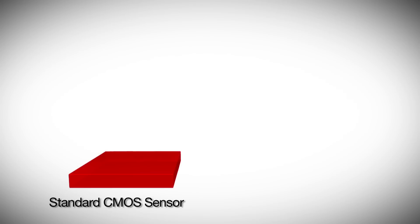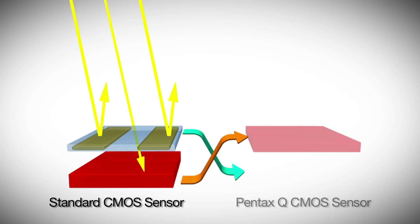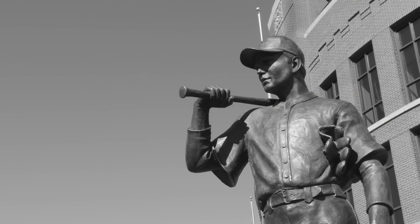On standard CMOS sensors, each photosensitive area is surrounded by microcircuitry. Backlit CMOS sensors like the one in the Q take that circuitry and move it behind the photosensitive areas so that incoming light is not blocked. As a result, backlit sensors produce better quality imaging with less noise than standard sensors.